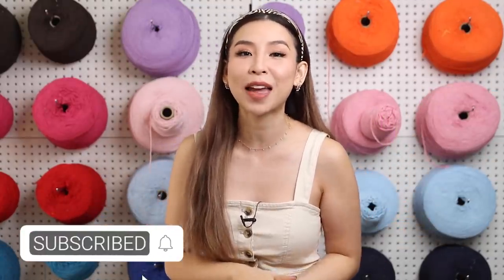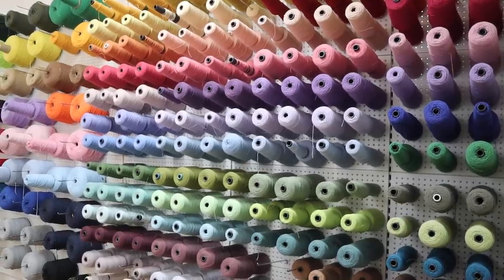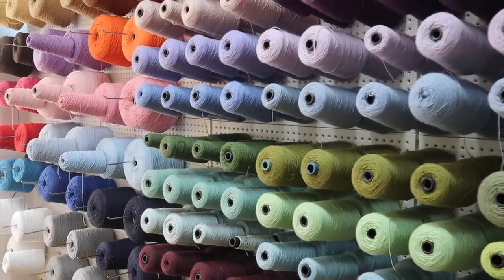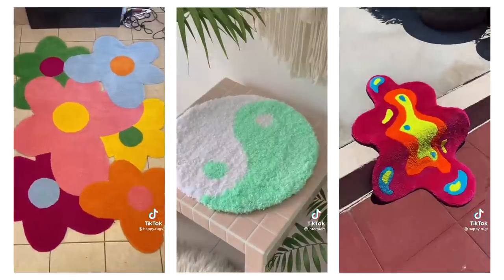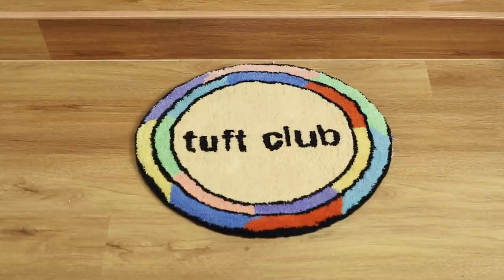Hey guys, it's your girl Tina here. Welcome back to my channel. In today's video, I'm going to be making my very own custom rug. If you guys are new here, welcome to my channel. Don't forget to click subscribe and turn on notifications so you don't miss out on any future uploads. I've always wanted to try rug making after seeing all these cool videos on TikTok, and I happen to come across Tuff Club on Instagram. They're a rug tufting studio in Singapore, and they offer workshops where you can learn the craft.